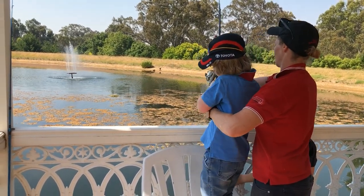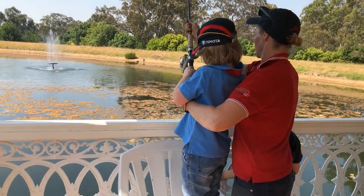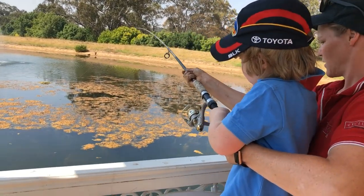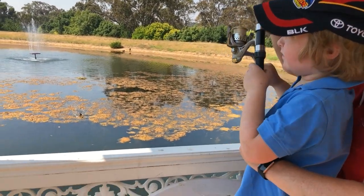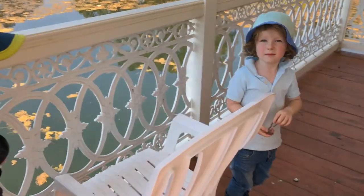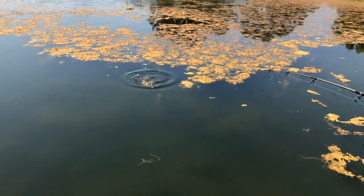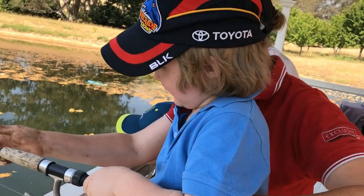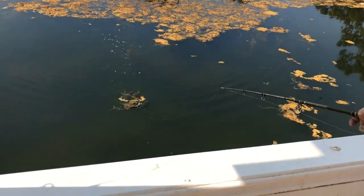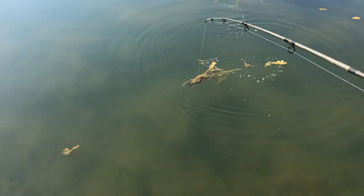There it is. Reel it. Reel it. Keep reeling. Now we're out of the weeds. You're going to do well. Keep reeling. Let's see. There it is Banjo. He's in the weeds a bit. Can you see the fish in the weeds? Yes. We'll let him go under water a little bit. Get some air. Hopefully get the weeds off. Get some air — oxygen through the gills.